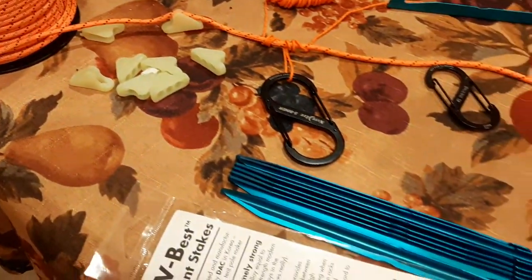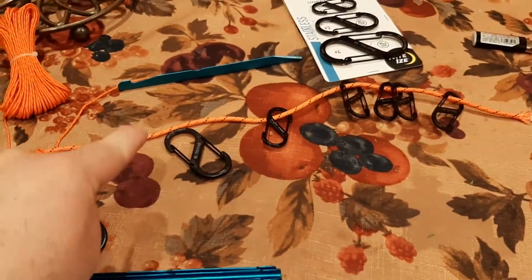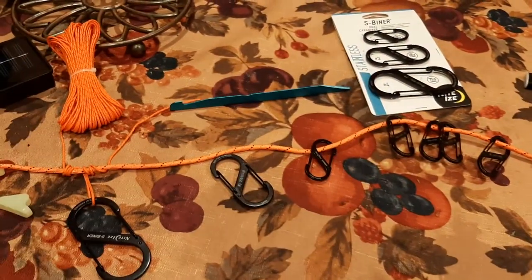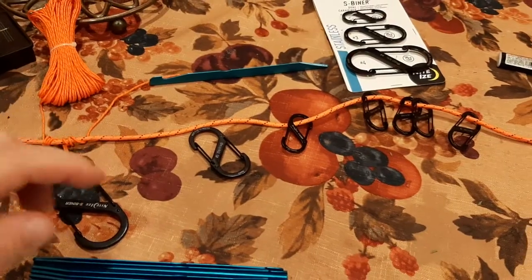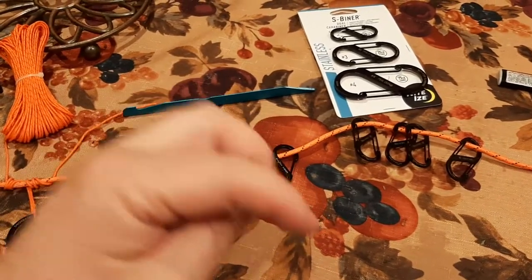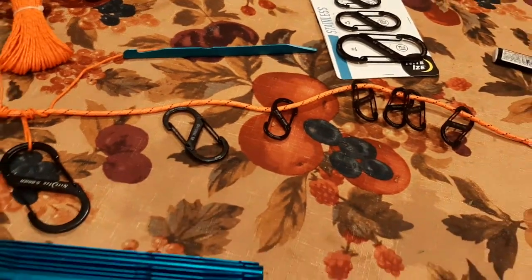What is up, YouTubians? Kuda Maloy here coming at you with another exciting video. We are going to tackle paracord, S-biners, and stakes in this video. These are all questions that were posted in the comment section by viewers just like you. So if you have a comment or a question, post it in the comment section — I might dedicate a video to tackle your question. Anyways, let's get into it.